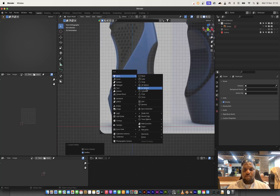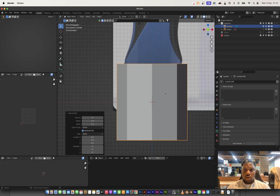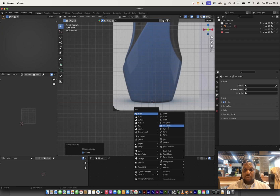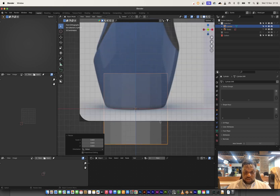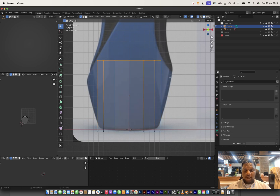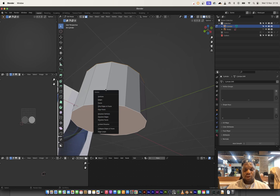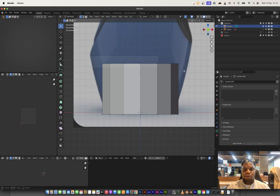I'm going to start by bringing in a cylinder. I want it to be as low poly as possible — I think eight vertices. Actually, let's do 14. So I'm going to clear that cylinder and bring in a 14-vertex cylinder. I'll scale this down, turn on transparency, and bring it up to the platform. I want to get the general silhouette of the bottle first before getting into details, so I'll clear out those faces so we can freely extrude vertices without being constrained to the Z-axis.